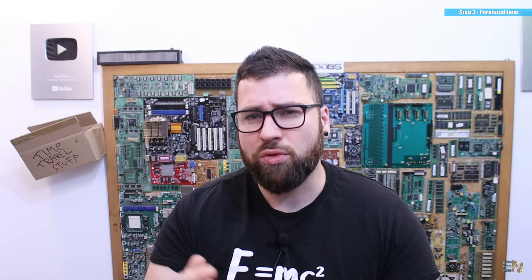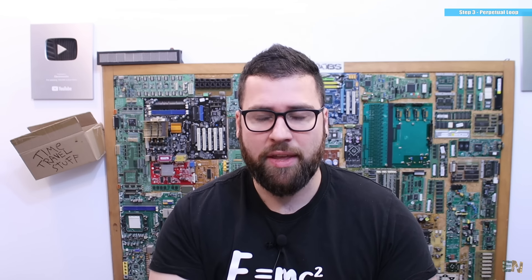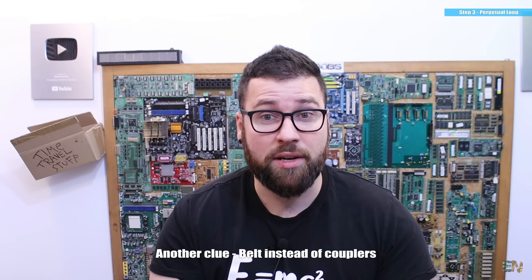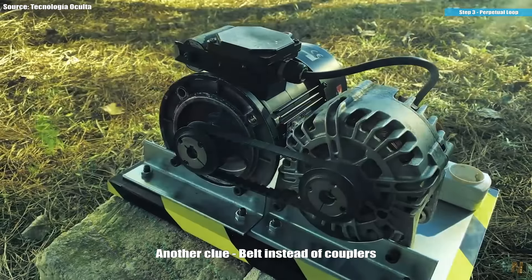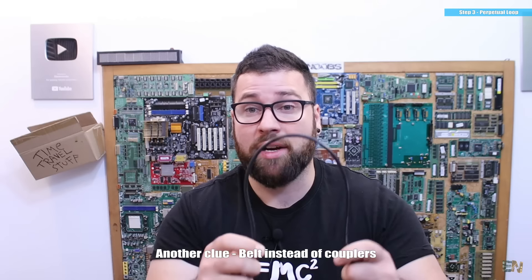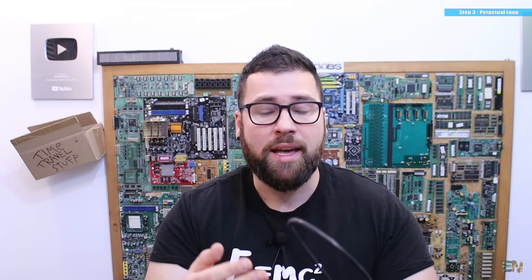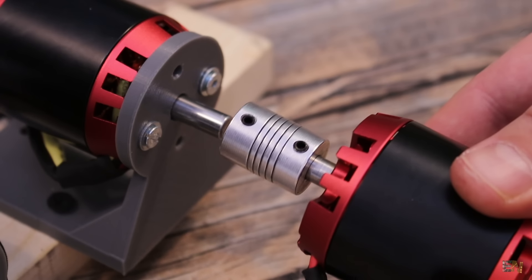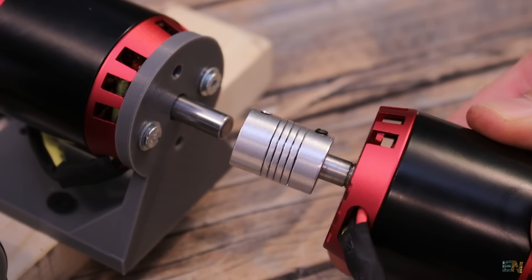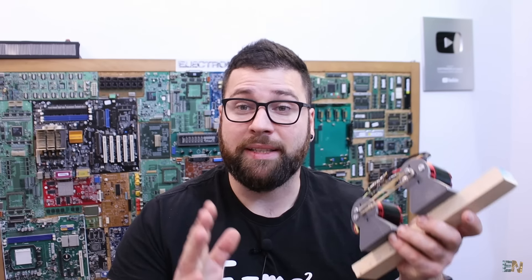Here we can see the second mistake of these fake videos. In order to merge the shafts of the motor, they always use some kind of belt, maybe a chain or gears. Remember, we are looking for the best efficiency scenario. But using a belt is the worst scenario because a belt is very hard to bend, it will get hot and also create a lot of friction. The same goes with the chain. The best scenario would be to place the motors face to face and use a coupler to connect the shafts together — that way you don't create friction and you get the best efficiency. But they never use couplers, they use belts. This is not efficient at all.